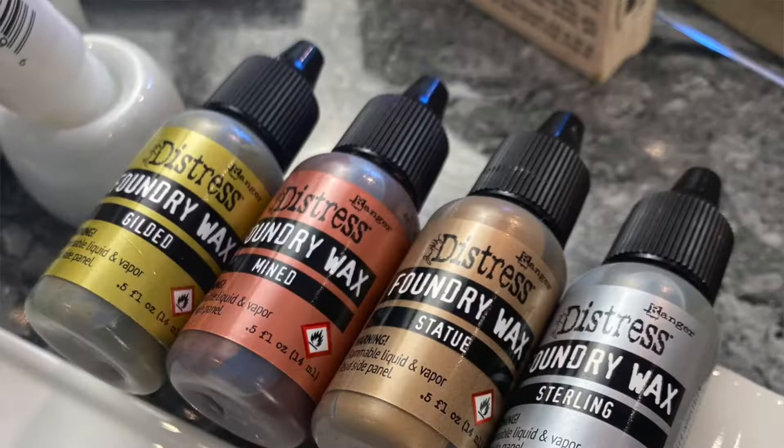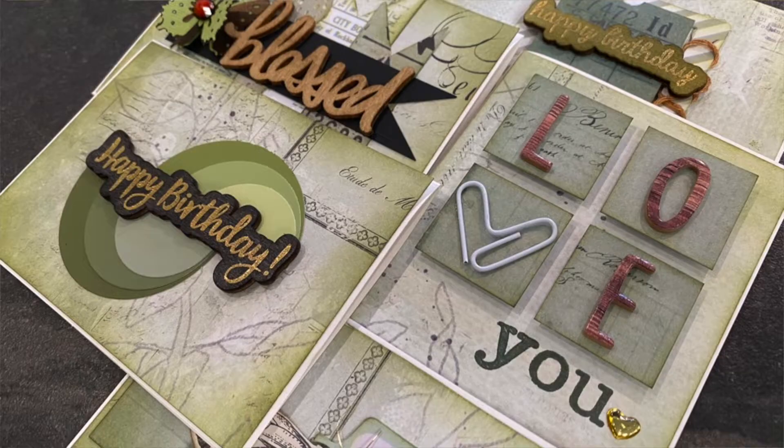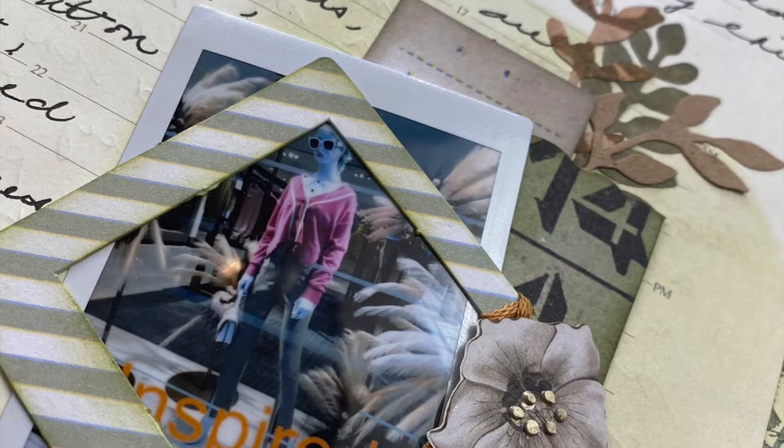Hello, hello my paper peeps. Welcome to another monthly method. Today I'll be showing you how to use mixed media in your scrapbook journals. So let's get crafting.